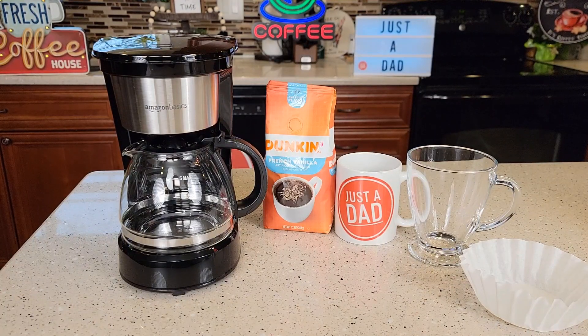Hello everyone, this is Just a Dad. Today I'm going to do a review and show you how to make coffee with this Amazon Basics 5 Cup Coffee Maker.